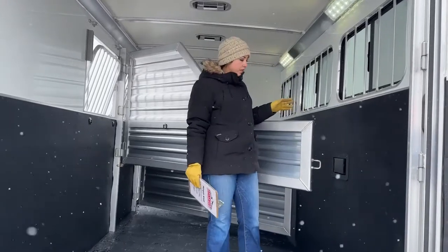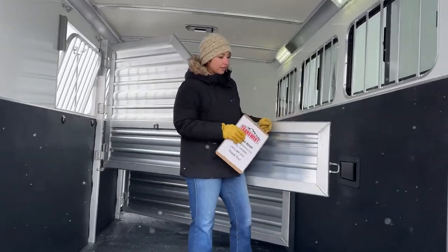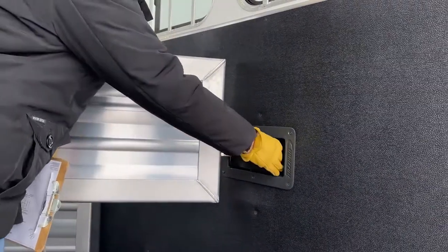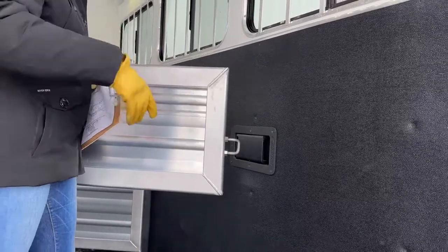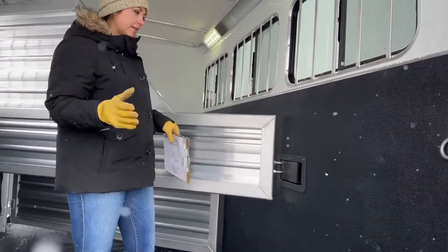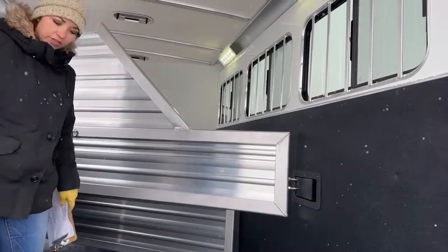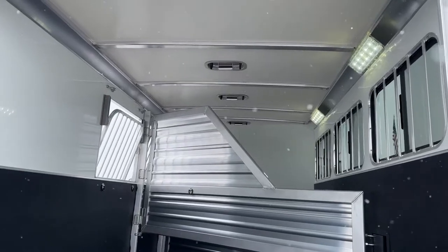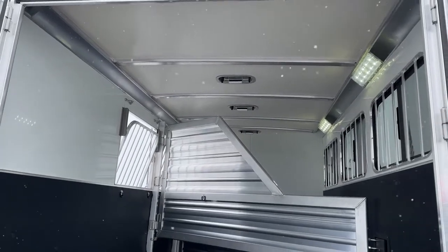We can easily get pads installed on the dividers if you want them — they help with horse comfort and prevent coat discoloration. One thing I want to point out is Cimarron's divider latches — they're super simple to use, which is a big deal for me with younger horses still learning to ride in a trailer. Being able to push over the horse's hip and get that latched with just your body is easier and safer than trying to get a pin in. Up above, each stall has three roof vents that push forward to draw air in or push back to draw air out, keeping great airflow through the trailer.